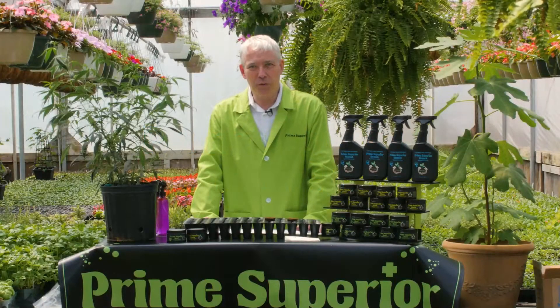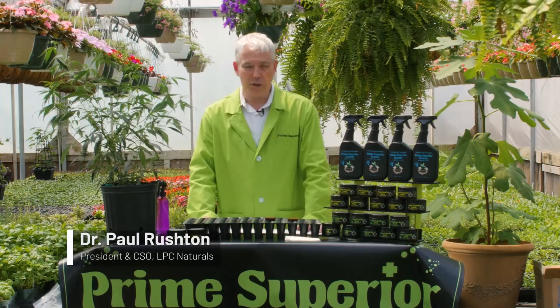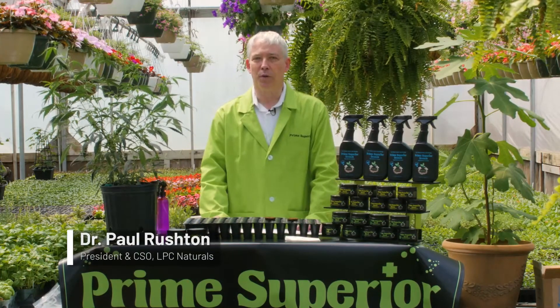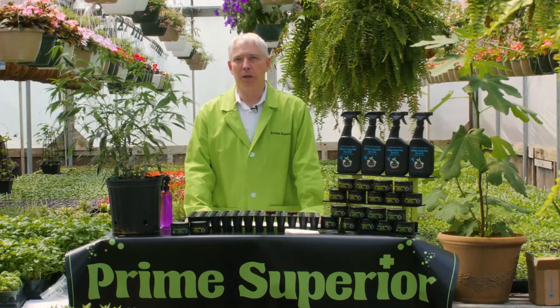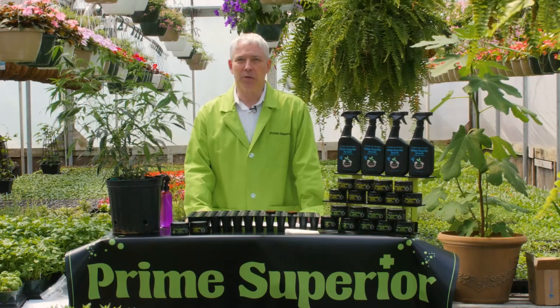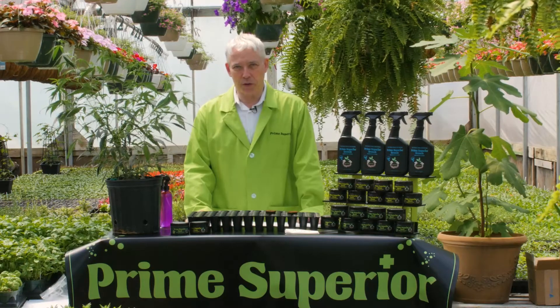Hello everybody and welcome to the future of cannabis and hemp growing. My name is Dr. Paul Rushton. I'm President and Chief Scientific Officer of LPC Naturals, the company that makes the Prime Superior range of products. As you can see from my lab coat, we are very firmly in the green corner when it comes to the future of agriculture. I have a degree in biochemistry from Cambridge University, a PhD in biochemistry from Manchester University, and 30 years experience in plant science, including 10 years at the Max Planck in Germany and several faculty positions in the United States.